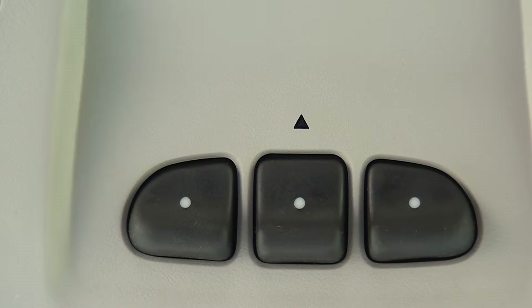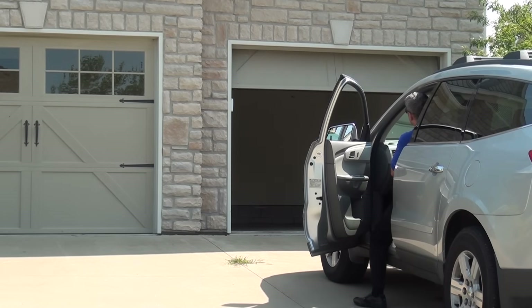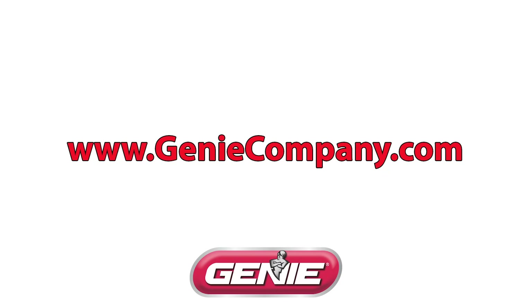Pressing the HomeLink button again will cause the garage door to move. HomeLink has now been programmed for your Genie opener. Please note, if you cannot find your program button on the power head, see the operation manual or visit the Genie website for additional assistance.